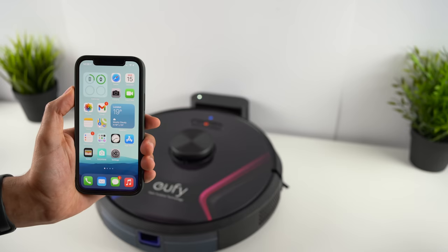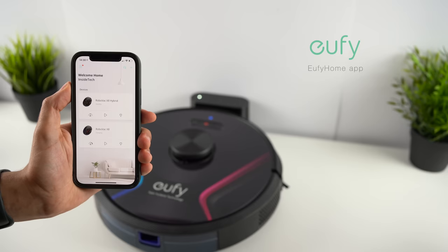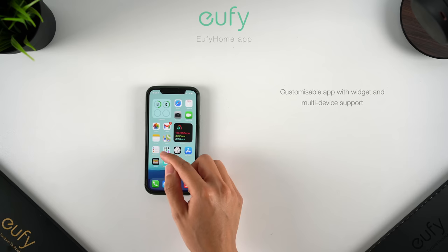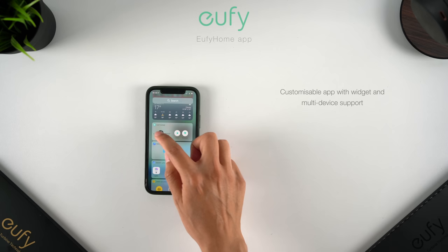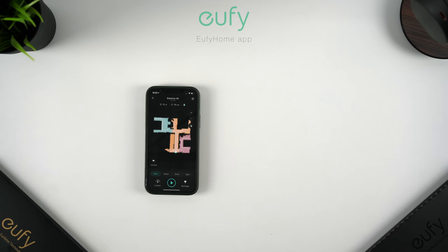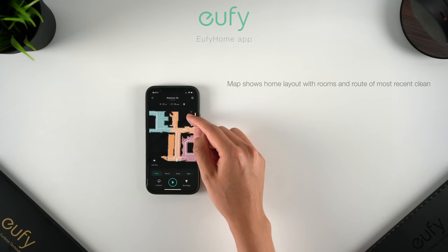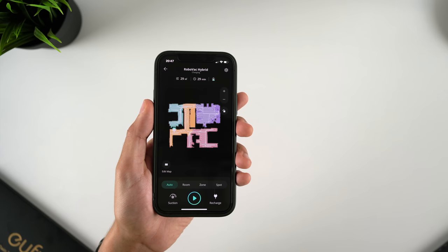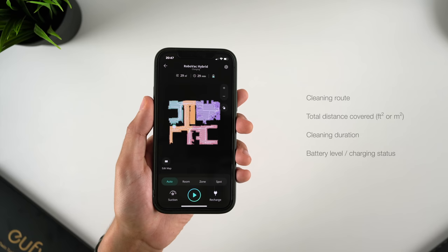The Eufy app is the best way to show you what these Robovacs can do, and in my opinion is one of the best reasons to buy a Eufy Robovac, because the entire interface has been designed in a really intuitive and user-friendly way. It looks great in either light or dark mode, you can change the layout for quick access to cleaning controls, and with the widget you don't even need to open the app to start a clean. With multiple Eufy Robovacs, the app makes it easy to view, switch between, and control them. Here you'll see the map generated by the Robovac, which you can zoom into and rotate. The map will constantly be improved with successive cleans. The last clean is shown with the route the Robovac took, and you can see the total distance covered, the cleaning duration, and the battery or charging status.